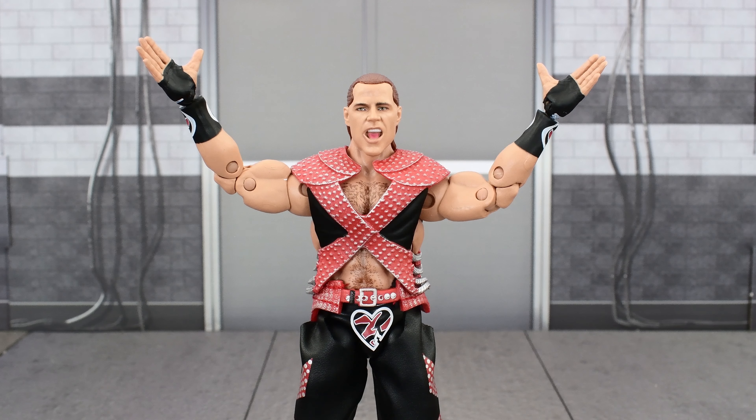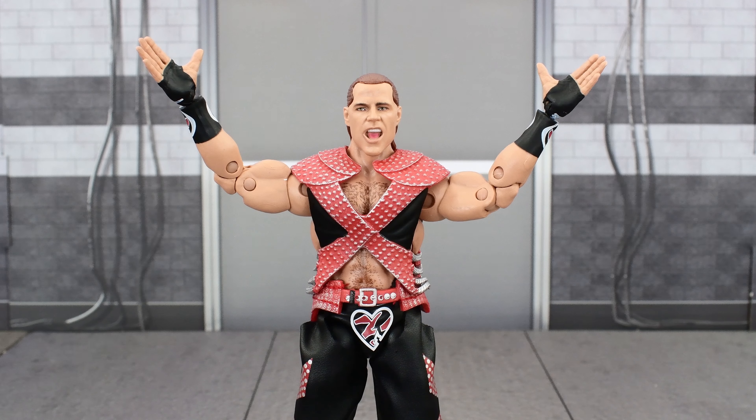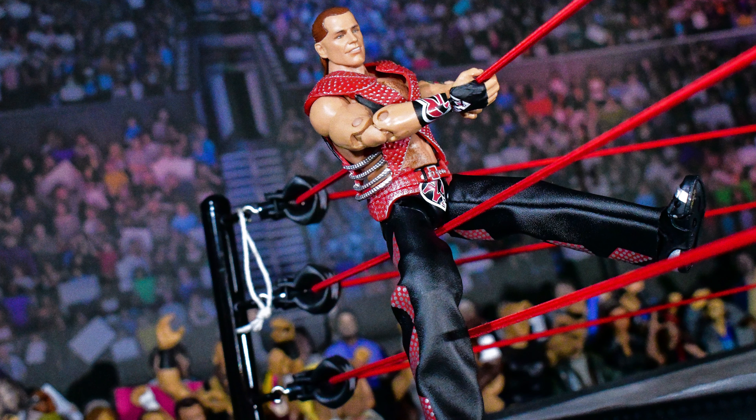Now if we can only get that first Ultimate Triple H and the Amazon Ultimate Rock to get re-released, that would be awesome. So if you missed out on this the first time, don't be foolish and miss out on it a second time. This figure is awesome and it's worth adding to your collection. In my opinion, I think this is the best Shawn Michaels figure. I know there's another Ultimate Edition released in the UK, and until that figure gets released here, I say this is the best one — and even if the other one surpasses it, this is still a really great figure. Don't forget to hit that like button, subscribe to the channel, check out my social media for wrestling figure photography, and I'll see you next time. Bye.